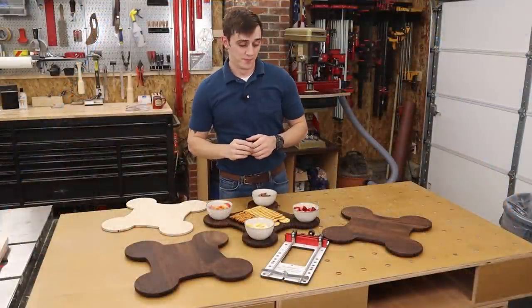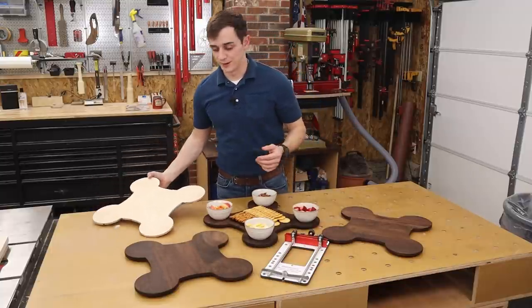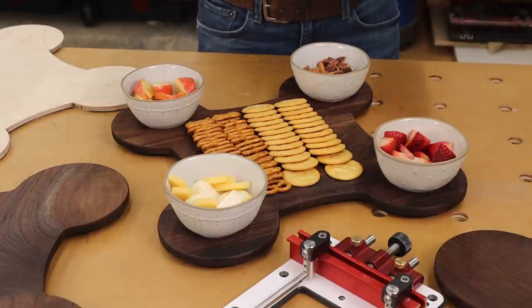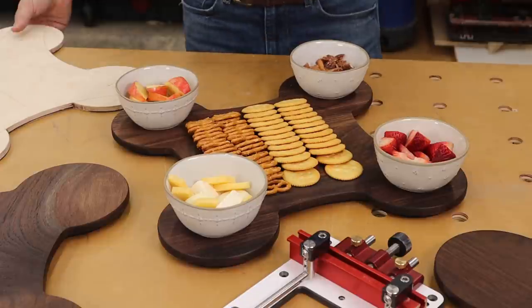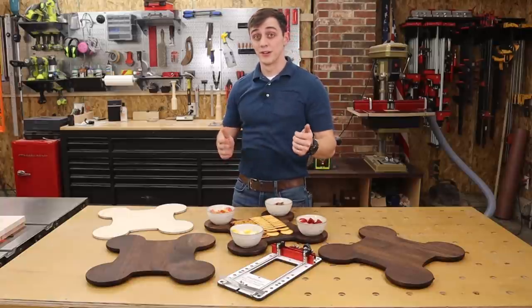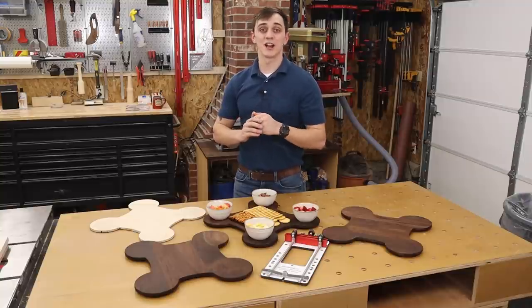That about wraps it up — I have all three of my Peruvian walnut charcuterie boards finished. It was much faster to make a template using the multifunction router base rather than cutting them out with a bandsaw. I really like the unique shape too. I got inspired because me and my wife like to have different nuts, fruits, and cheeses in different bowls, so I thought if I could put four different sections and a main spread in the center, that would be great. I'm also happy I have this template now — if I want to remake this board a thousand times, I can. If you think the multifunction router base is right for you, there's a link below to our website where you can purchase. And if you learned something today, please hit that like button. Thanks so much for watching and I'll see you next time.